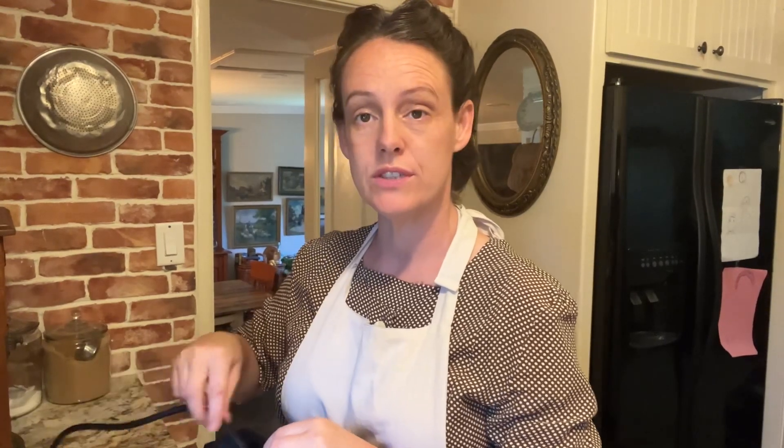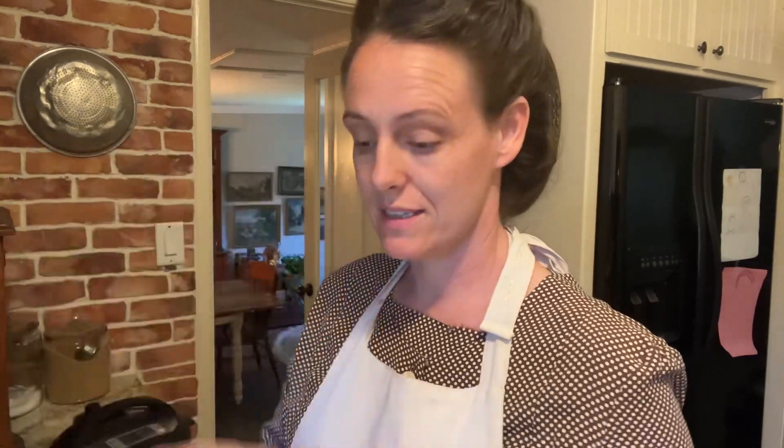While I'm waiting on that ground beef to defrost for the spaghetti and the enchiladas, I'm going to get this roast in the Instapot. And that's going to be for tomorrow afternoon when we get home from church. I'm going to just plop it in there frozen.